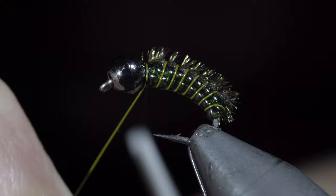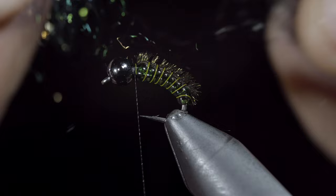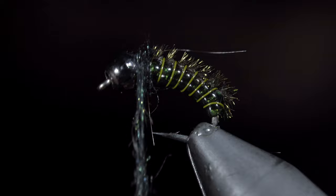Secure, taking wraps both in front as well as behind, and helicopter the excess wire free. Next, we'll grab some peacock synthetic along with some black hairs, create a dubbing noodle, and wrap this around the head of our fly, continuing to tighten your dubbing noodle as you wrap towards the head of the fly.